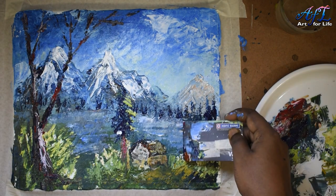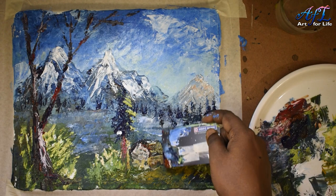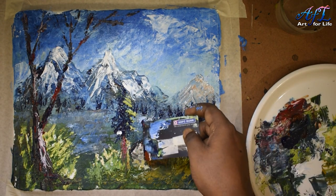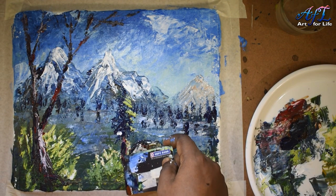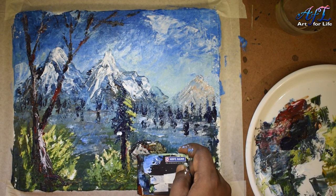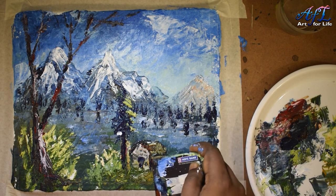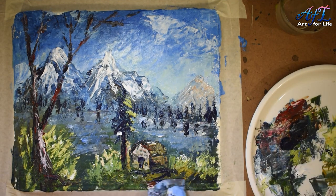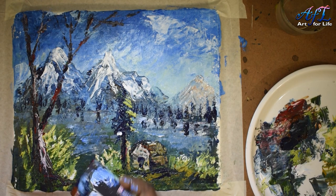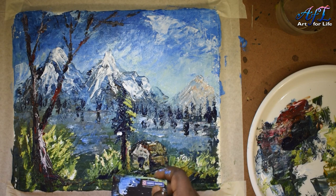It's almost ready — I need to give some final touches. I'm giving the reflection of the pine trees in the lake. A little white color gives the reflection of the mountains. The reflection of the pine trees too is somewhat captured. Giving final dark touches with Prussian blue and burnt sienna.